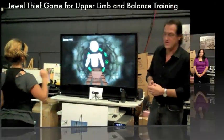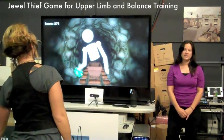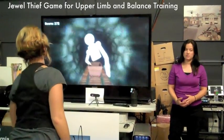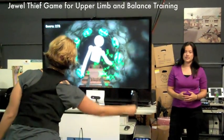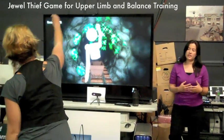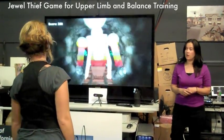The game encourages the player to reach for gems, and we can tailor the placement of these virtual stimuli within the game for people with different levels of balance ability. We can assign the gems to light up in different patterns depending on the therapeutic goal.